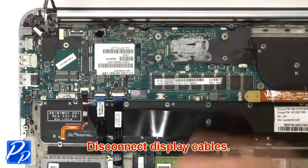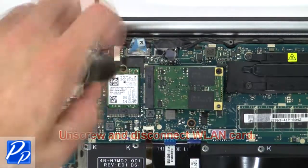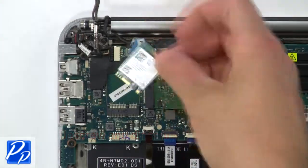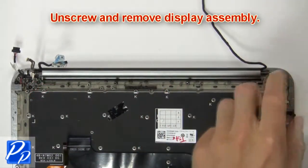Then disconnect the cables. Then unscrew and disconnect the wireless card. Then unscrew and remove the display assembly.